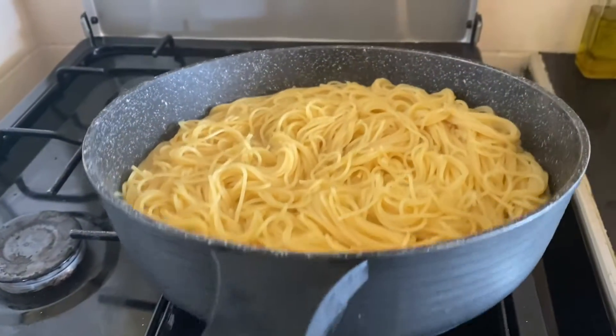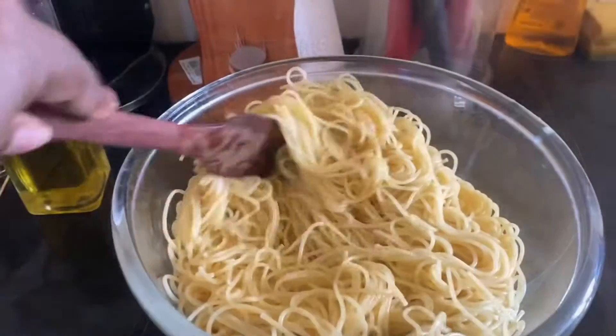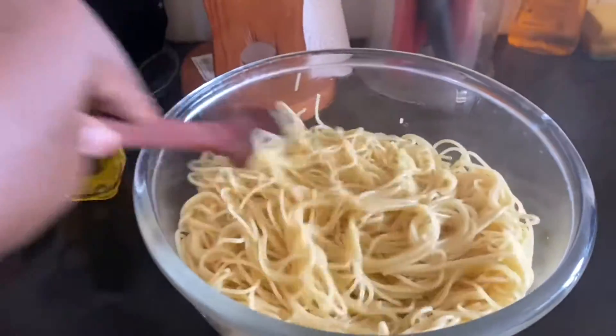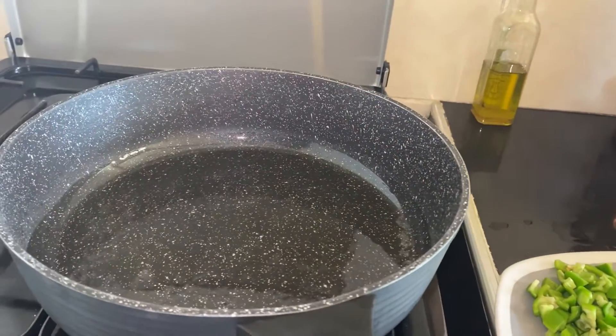The spaghetti is ready, but I have to drain the water out. You can see I've already drained all the water out and my spaghetti is ready to be fried. In the same pan, I put some oil and let it heat before I put the onion in.